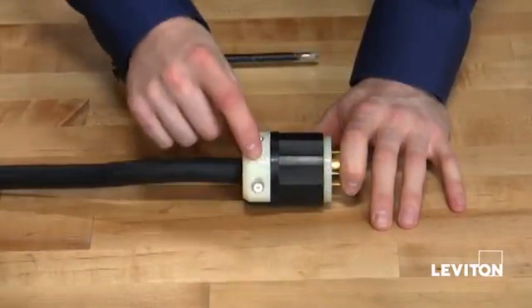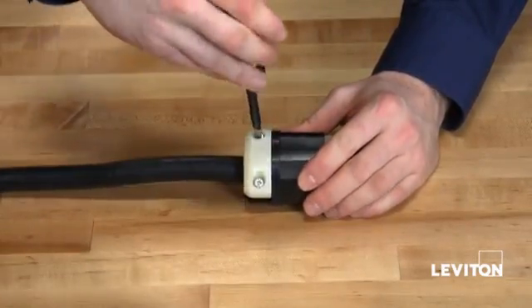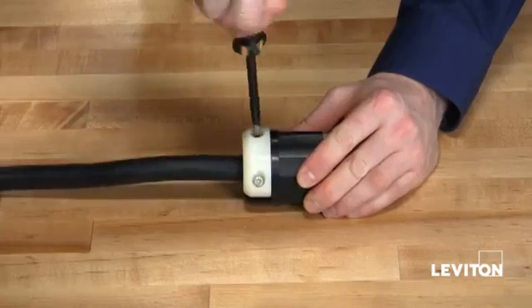Our last step is to tighten the strain relief on the cable. Taking your Phillips, tighten down both screws on the strain relief.